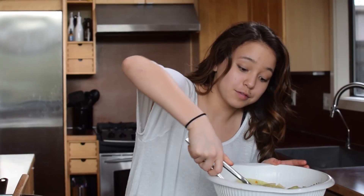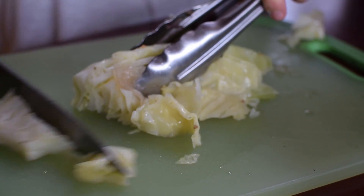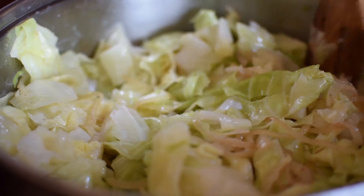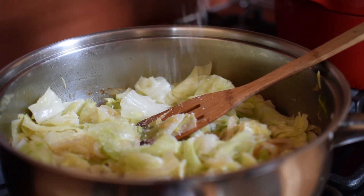With the last part of the cabbage there is a little bit of a core, so I'm just gonna cut that off. I've let it drain too, so there's not a ton of liquid anymore. Let's sauté our cabbage until it's nicely caramelized, and add some salt and pepper to taste.